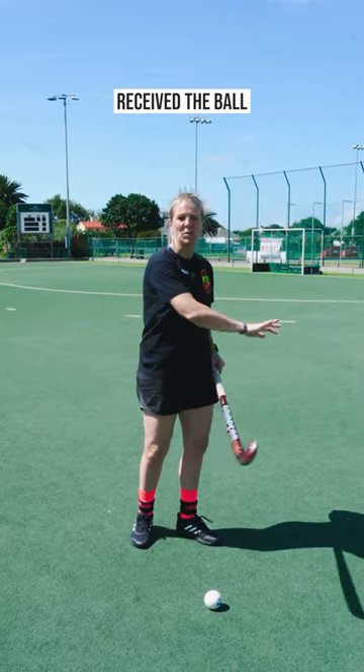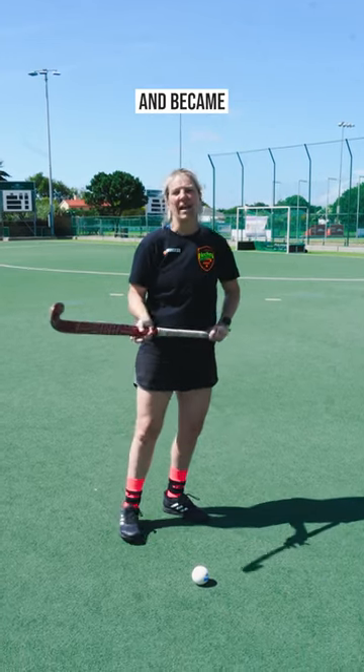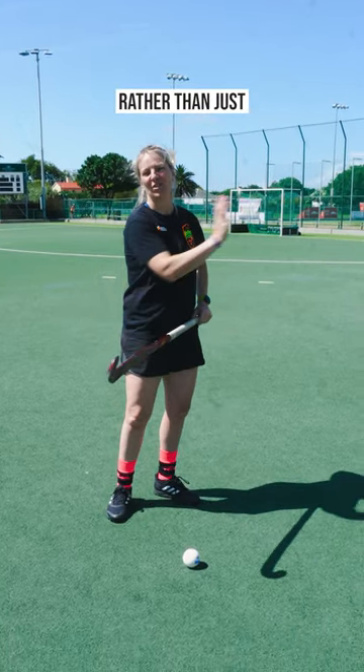As you can see there, when I received the ball on my reverse, I had a much better angle to goal and became an immediate threat rather than just going out and slowing the game down.